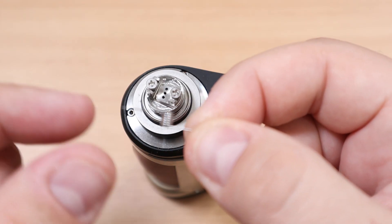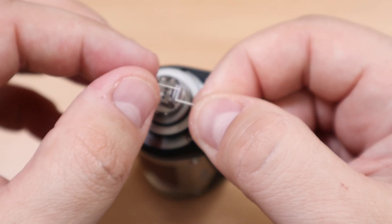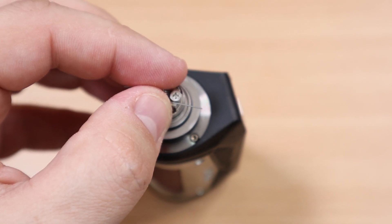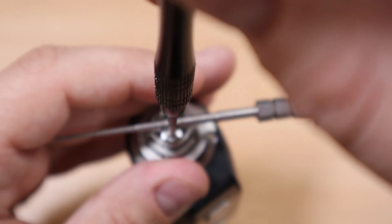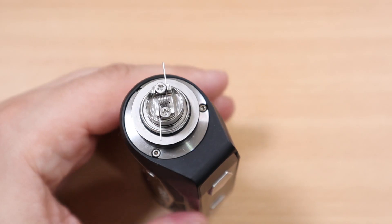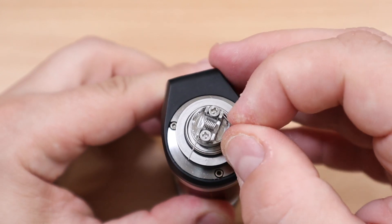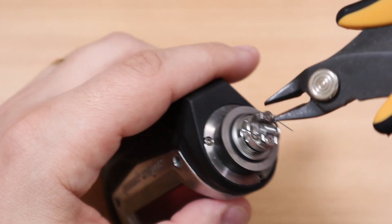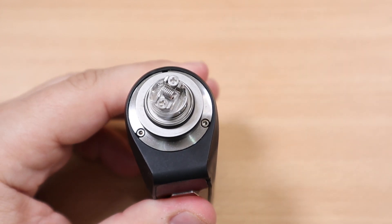Let's throw a build on this bad boy. I'm going to use the coil they provide. You can use the legs up or down — both ways work fine. Let me open the post screws a little more. My coil is in place. You can put the legs to the side, using that notch, then just tuck them in and cut. Let's pulse this bad boy and see if it's glowing evenly.